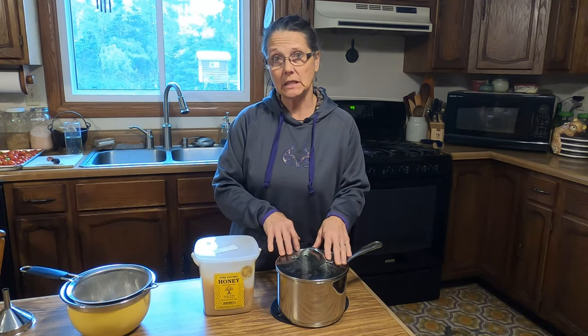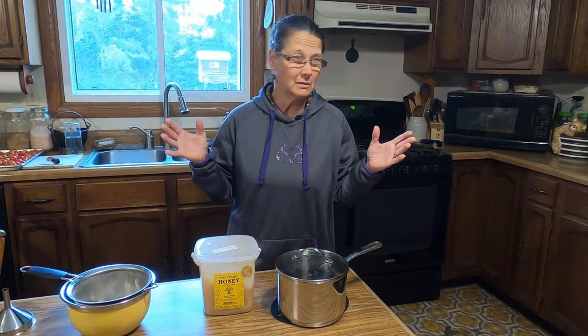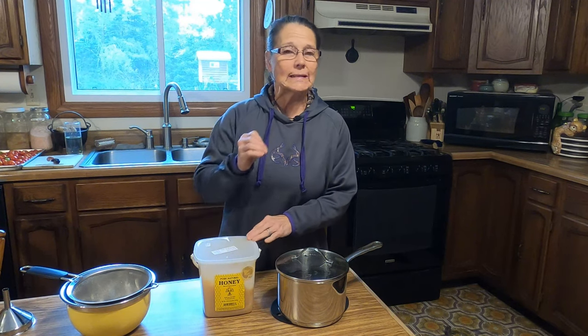I realize this sounds like a huge amount, and I always cut back on my sweetener, but I want this to be shelf-stable, so I need a higher sugar content to help stabilize it. If you don't have enough sweetener, you run the risk of mold growing. Another important note: if you're using honey, once we strain this the temperature of our tea needs to be at 100 degrees or less before we add the honey, otherwise we'll kill off all the good properties in it.